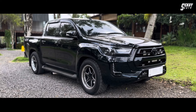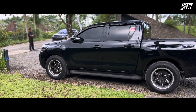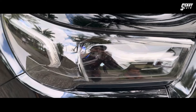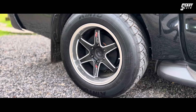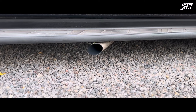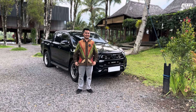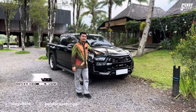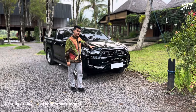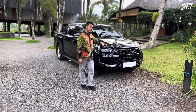Let's get started. We are now with the owner of Kendaraan Tunggal. What's your name? Aldi. He is the owner of a Toyota Hilux. The basic spec is Hilux Type V, year 2023, automatic.